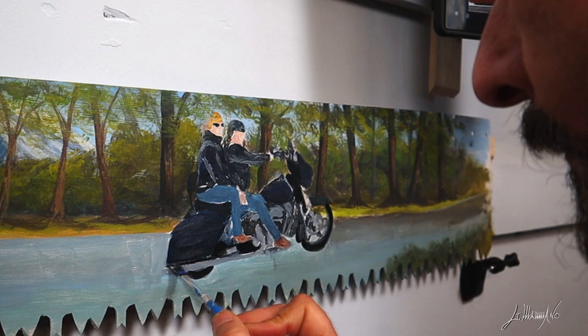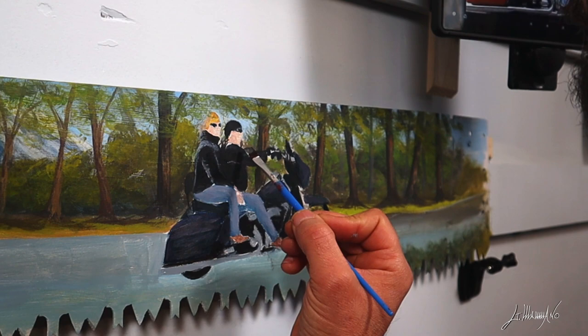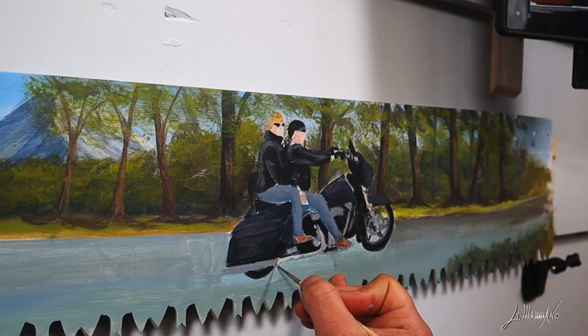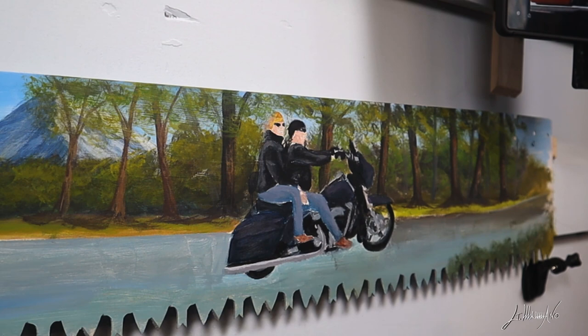I'm gonna work a little bit more on this bike — they have a lot of details. I'm not gonna put all the details but I'm gonna try to give an impression. I start doing some highlights. Work with acrylic is pretty fun. I usually use oil a little more, but I'm getting very very comfortable using acrylics.